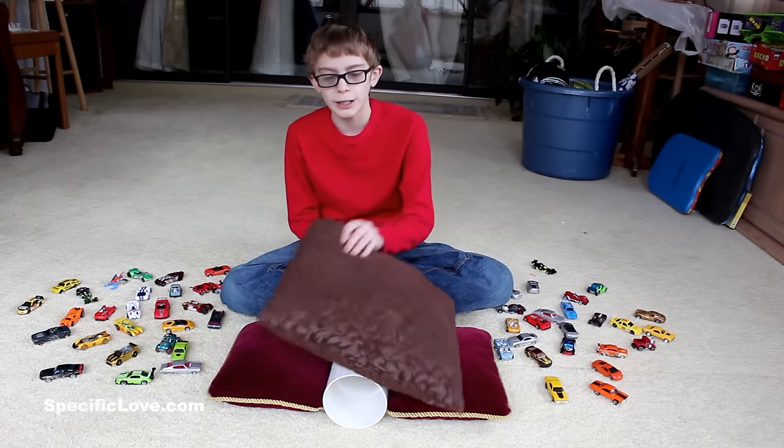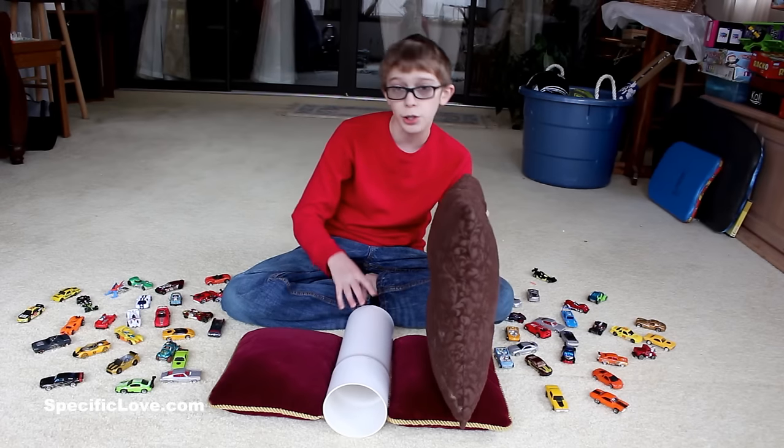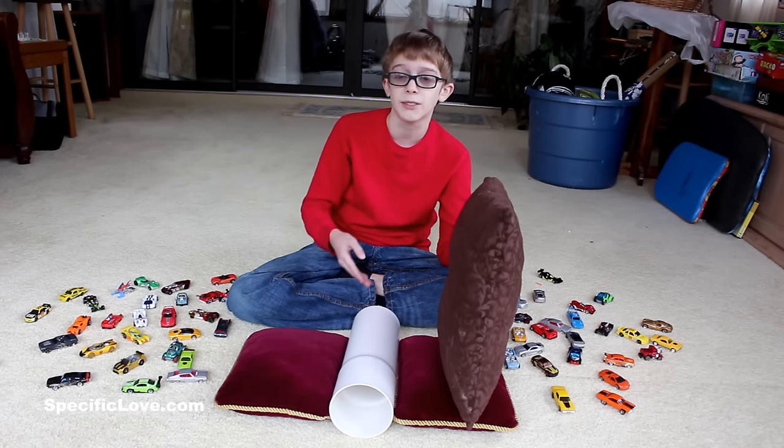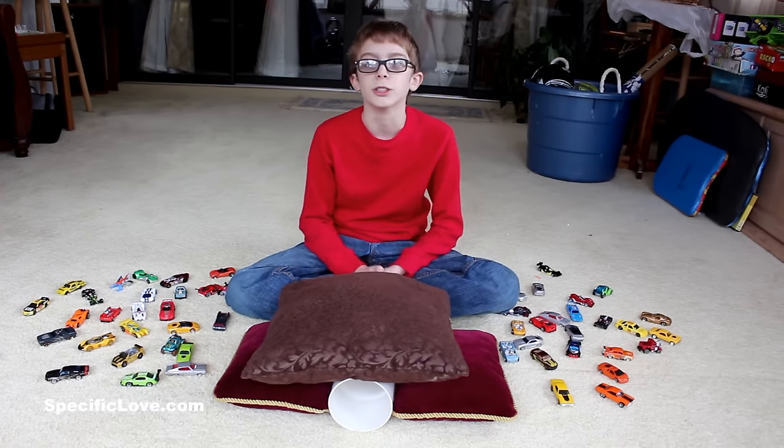If you like to make Hot Wheels racetracks, we have an easy way to take four inch PVC and turn it into a tunnel so you can put it underground, under leaves, under pillows, and just have a lot of fun sliding them on through.